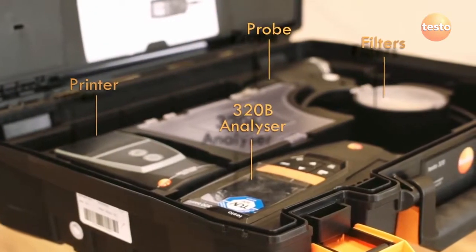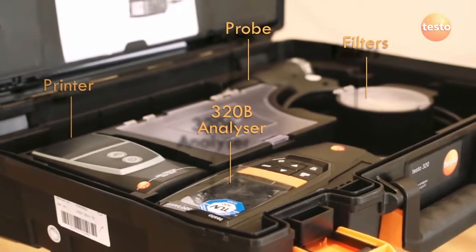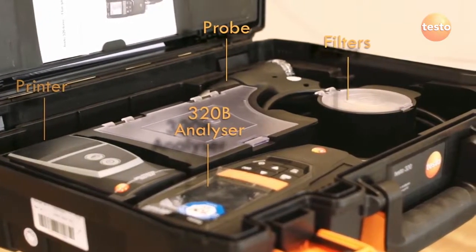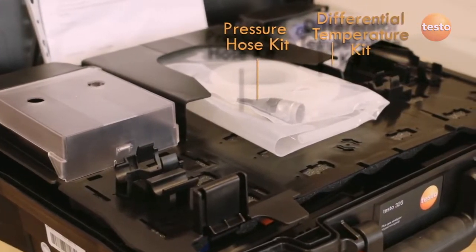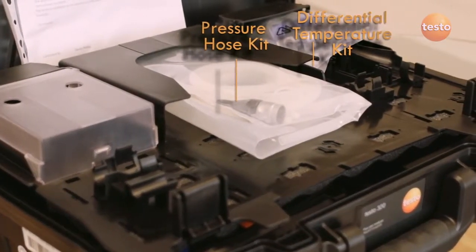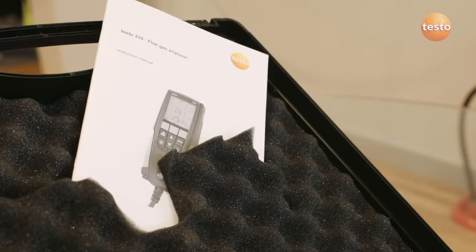As standard, the Testo 320B comes in a new style hard case with a USB charger and spare filters. The advanced kit also includes a printer, paper roll and spare filters, plus the differential temperature and pressure hose kits. All kits also include a user manual and calibration protocol.